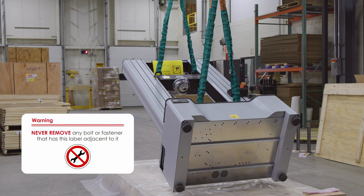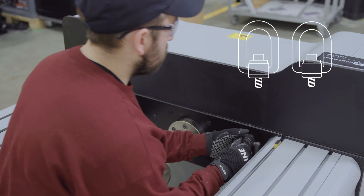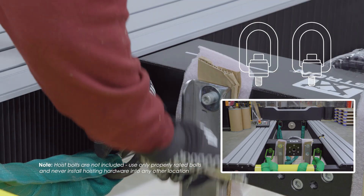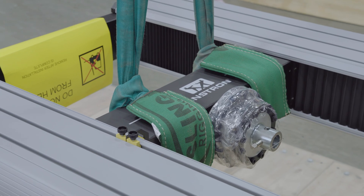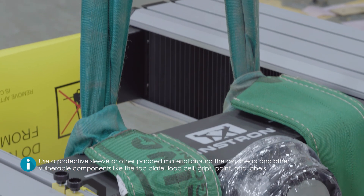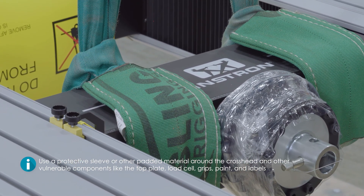The recommended procedure is to lift from the crosshead and base beam for greater control and stability during the lifting process. Two appropriately rated M16 hoist bolts and lifting slings are installed into the base beam and another two into the crosshead. Alternatively, lifting slings or chains can be wrapped around the crosshead directly, in which case you should use a protective sleeve or other padded material around the crosshead and other vulnerable components like the top plate, load cell, grips, paint, and labels to prevent scratching and marring.